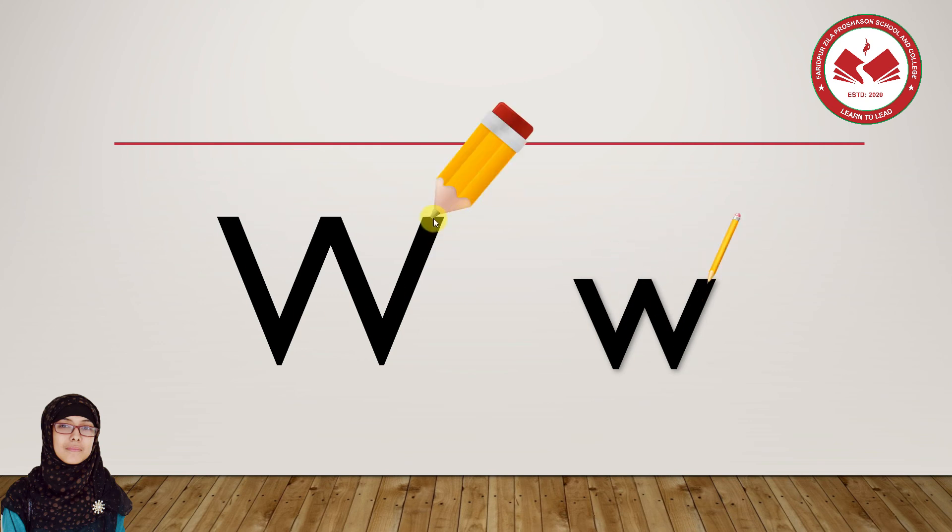Let's see: one, two, three, four — lower, lower, lower. Okay. Similarly, let's see how we write small w: one, two, three, four. One, two, three, four. Okay?